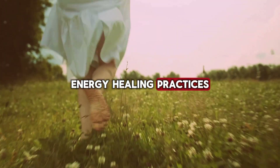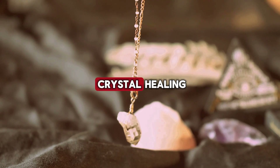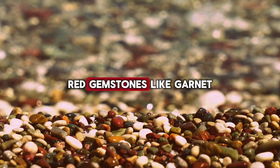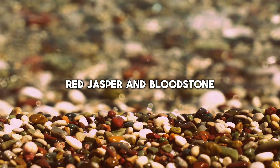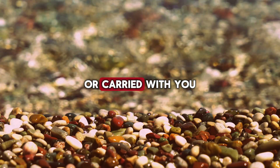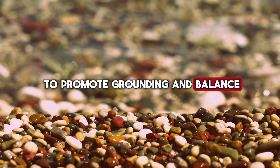Energy healing practices, such as reiki and crystal healing, can also be beneficial. Red gemstones like garnet, red jasper, and bloodstone resonate with the root chakra and can be used during meditation or carried with you to promote grounding and balance.